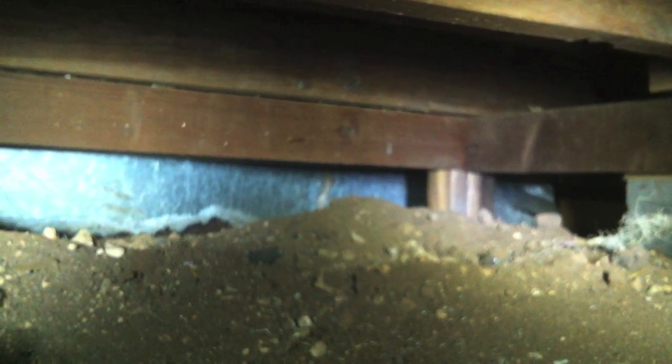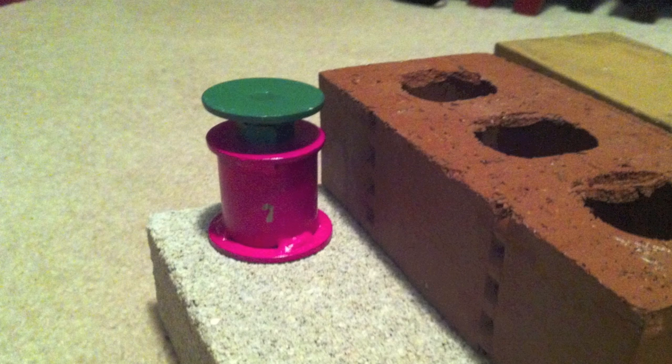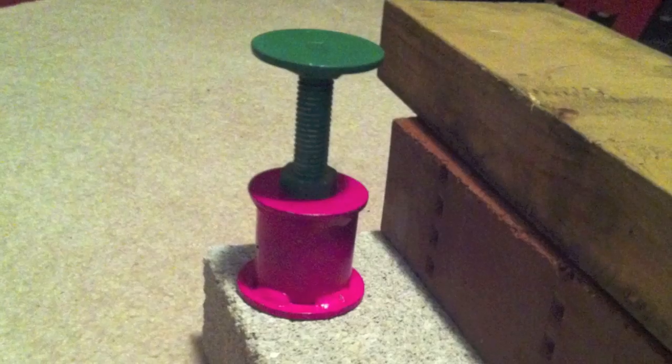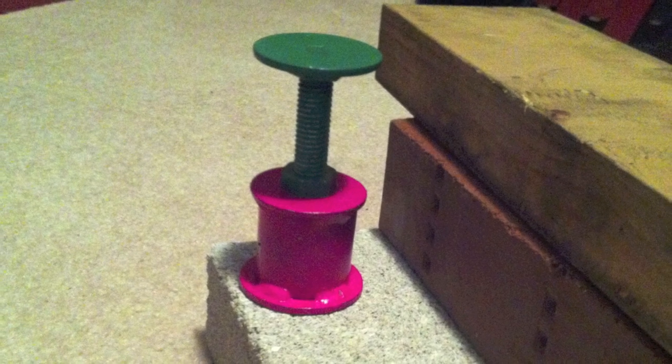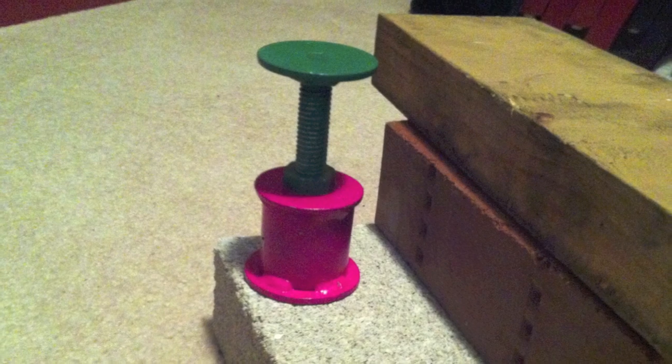Typically, bottle jacks and scissor jacks are used to level a floor. In the short space that I have to work with, the jacks that are commercially available are just too tall. Scissor jacks, although they could get lower, are hard to orient around the perimeter. In the end, I designed these stubby jacks. They don't have a lot of capacity or stroke, but they work well in a confined space and they're very inexpensive. The stroke is the same as the thickness of a 2x4, and when they're completely compressed, they're about the same thickness as a brick.